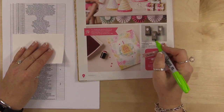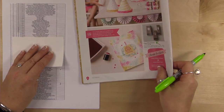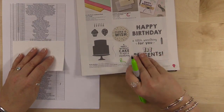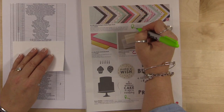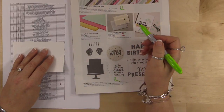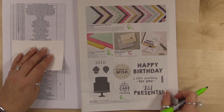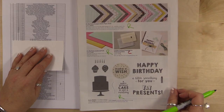I'm sad to say the 'It's My Party' designer series paper is retiring, and on this page that's also retiring. Let me make sure I'm in the camera frame.